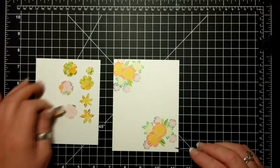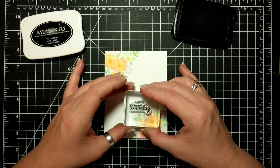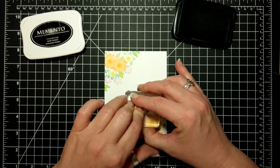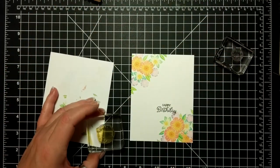This is a birthday card for my sister who turned 57 today. I used Memento black ink for the sentiment.